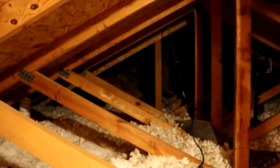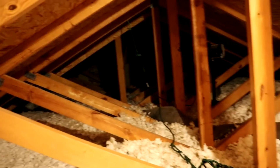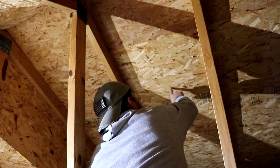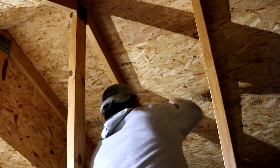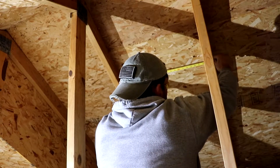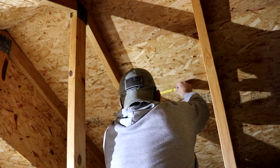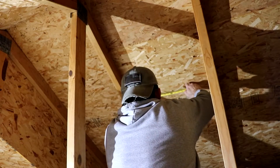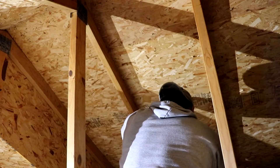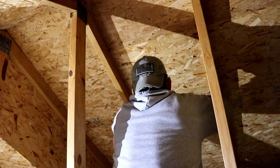Let's crawl over there and mark where we're going to put the hole for the fan exhaust. I want the middle of it down a good distance — about 22 and a half inches, so 11 and a quarter inches for center. There's a nail right there, so this is right about the center of the sheet.